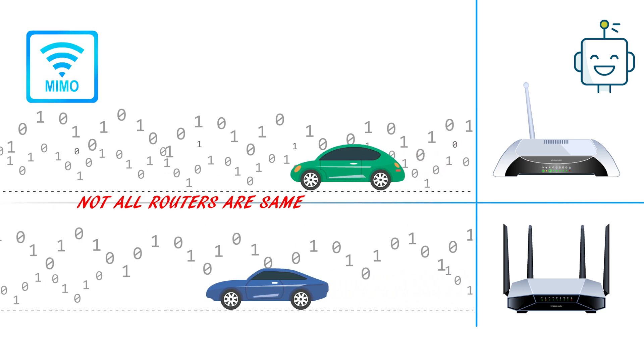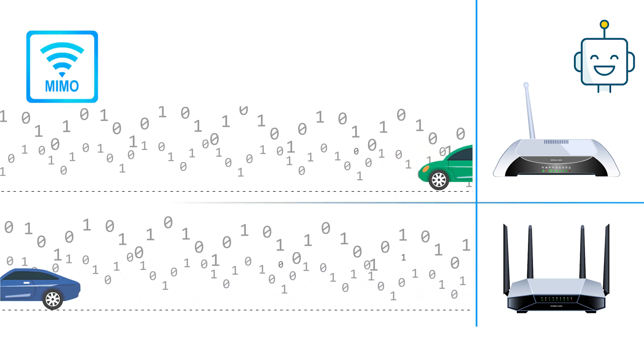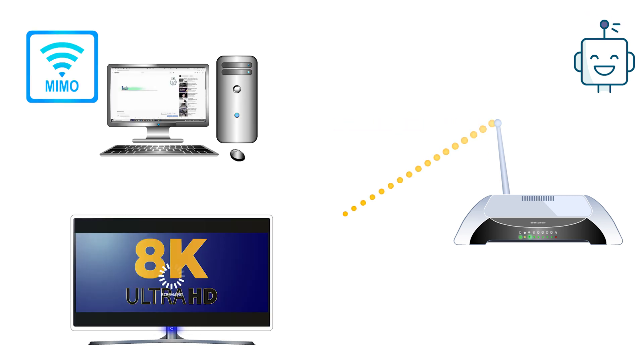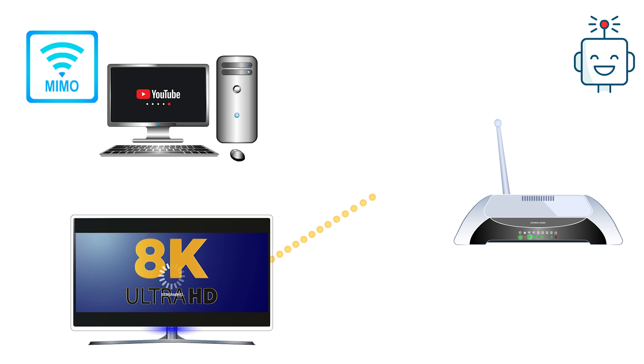When you are looking to buy a new wireless router, you may worry about the speed, and I think everyone can appreciate the frustration about the internet loading bar or endless buffering on your newest Netflix obsession.